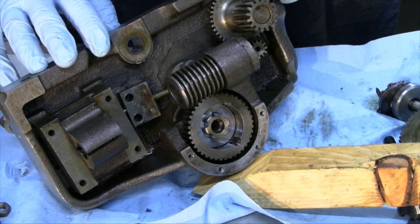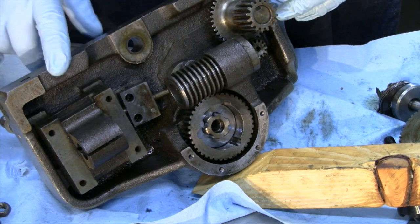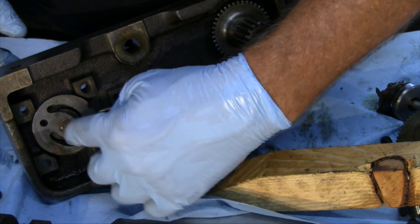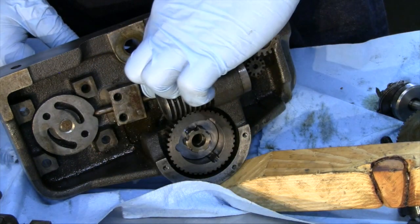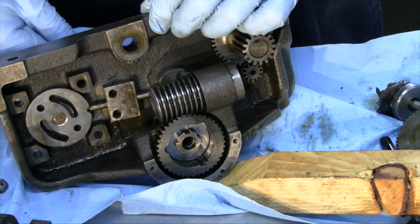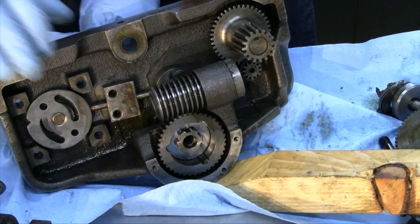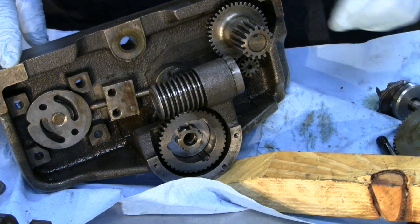While we have this apart, let's take a quick look at the block-out mechanism in particular - the mechanism here that prevents you from engaging the half nuts and the power feed at the same time. You can open and close the half nuts here, and there are pins riding on grooves. If this is not engaged, the groove is clear and the pin is free to move over when you engage the power feed. So now you can't engage the half nuts. In a similar way, when the half nuts are engaged, you can't engage the power feed. So one blocks the other out.